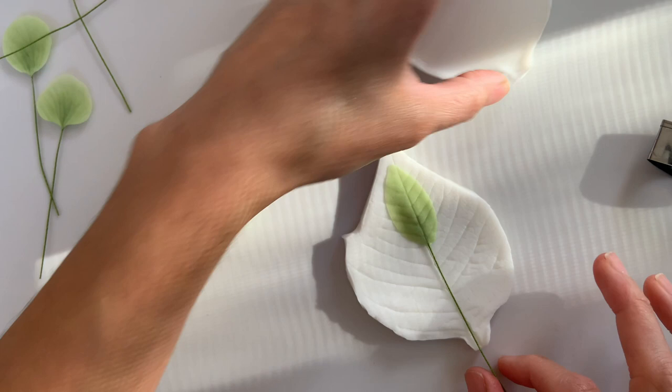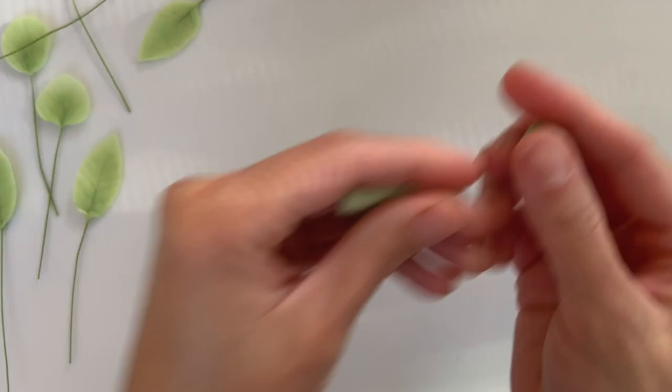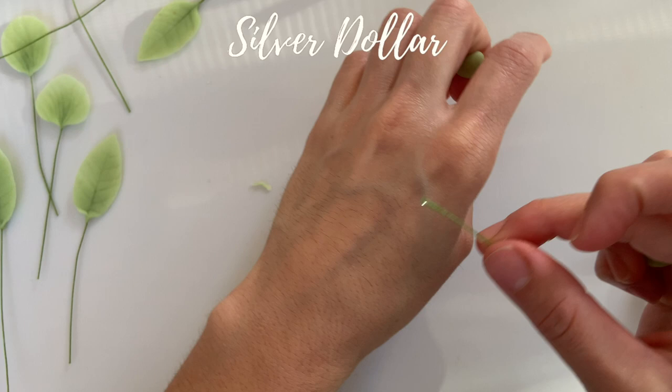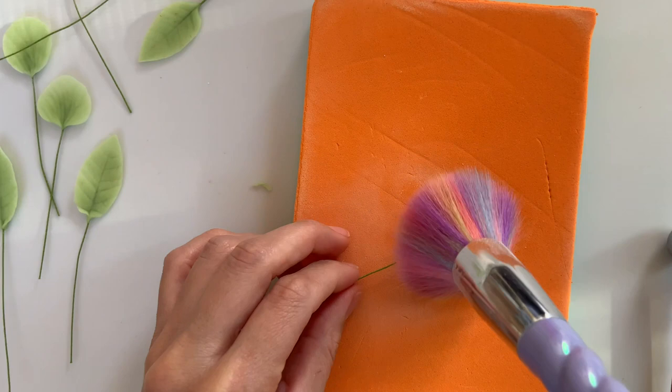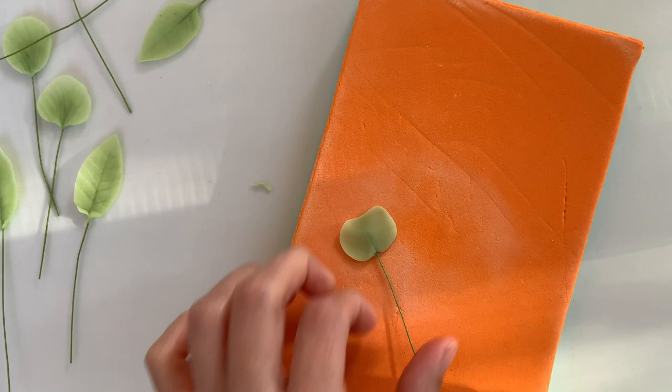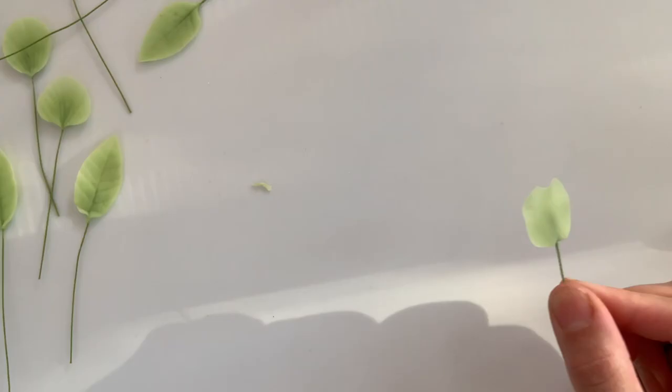The last eucalyptus we'll be making is sort of a silver dollar eucalyptus. It's a bit more floppy, it's bigger, and it looks more like a tree branch. I'll be following the same steps as with the baby blue — the only thing is the shape is a bit different here. This is going to be almost like a heart shape, just not as well defined. You can go ahead and do it freehand by starting off with a ball and then forming it that way. The veiner I'll be using is just a generic leaf veiner.